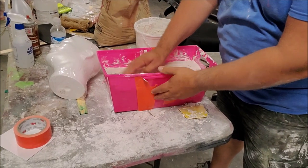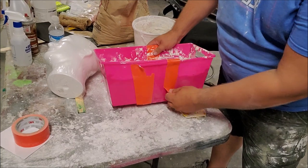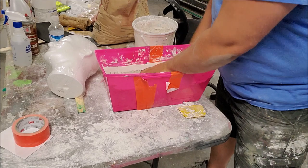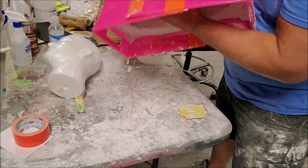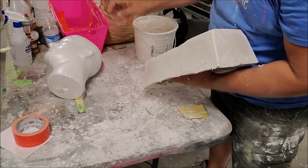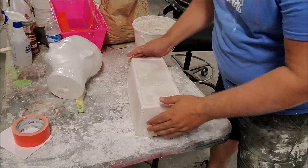My plaster is dry. Right now it's still warm — that's perfectly fine. I want to demold this; it looks like it's coming off the sides pretty well. That is my base.